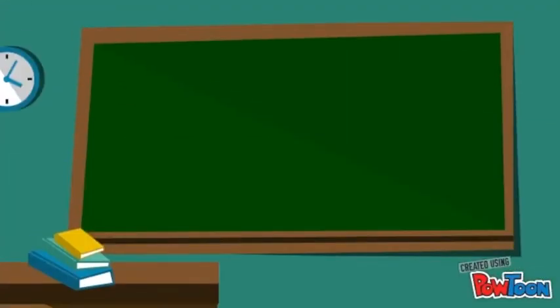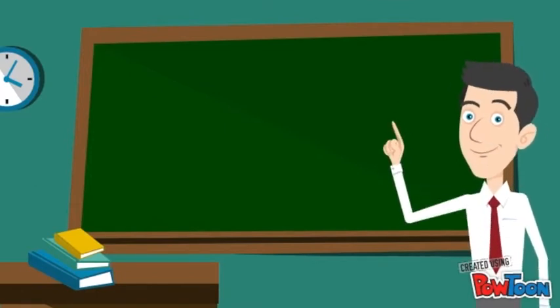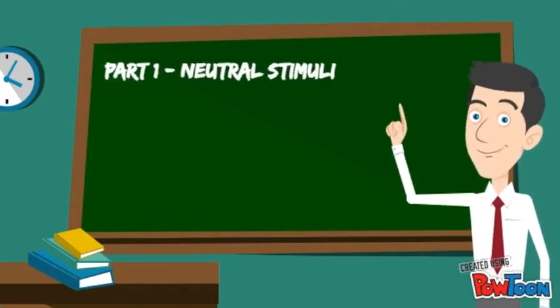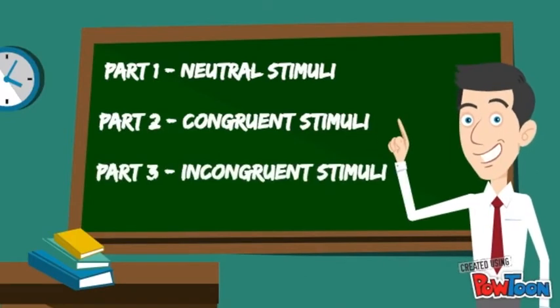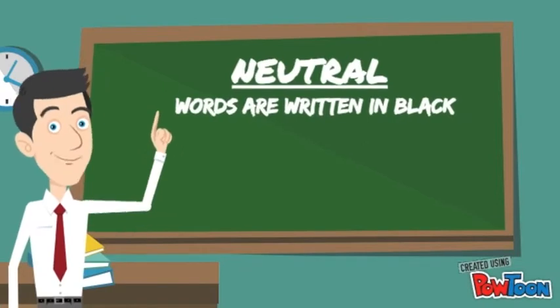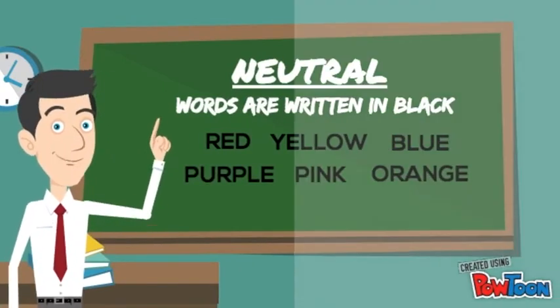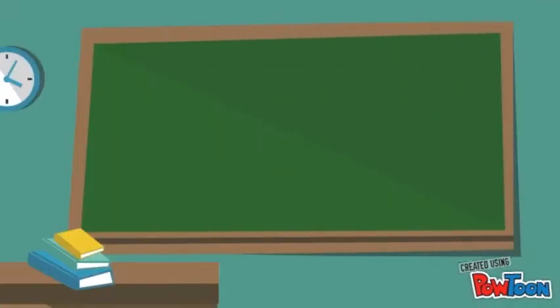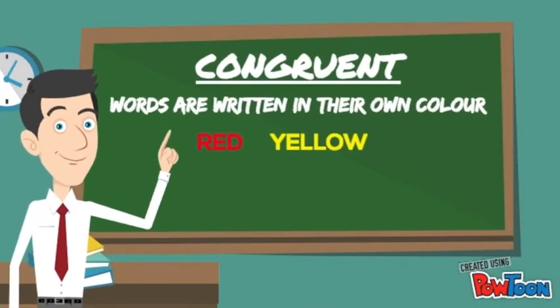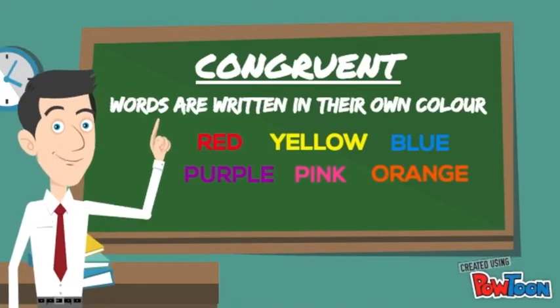So let me explain to you how the test worked. As you saw, the test consisted of three stimuli: a neutral stimuli, a congruent stimuli, and an incongruent stimuli. The neutral stimuli was when the words were written in a plain black color, and participants were asked to simply read the words. The congruent stimuli was when the words were written in their own colors, and participants were asked to determine the color of the words.